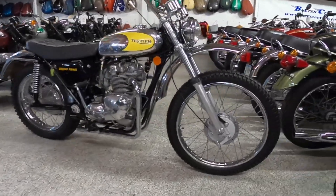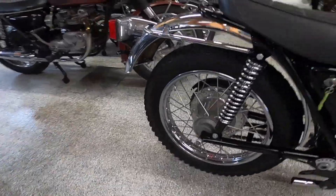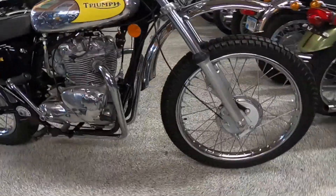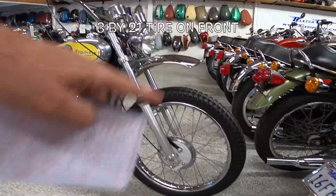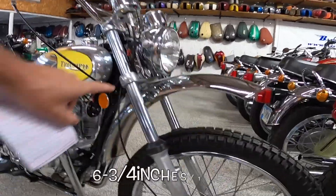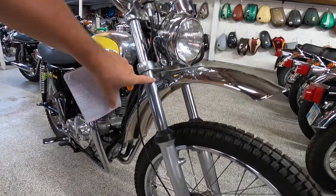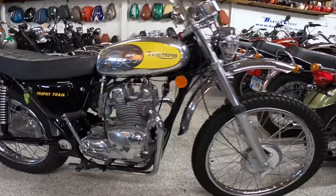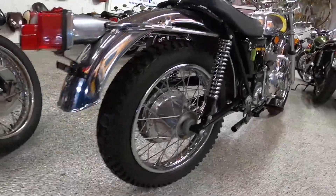Very pretty bike. Six-inch drum on the front — I thought they had that wrong because it's an eight-inch drum on the back and a six-inch on the front. Usually you have the bigger drum up front. Look at that three-by-21-inch wheel on the front, and it looks like about six and three-quarter inches of travel on these slim forks. I couldn't find the exact tube dimensions but very interesting.